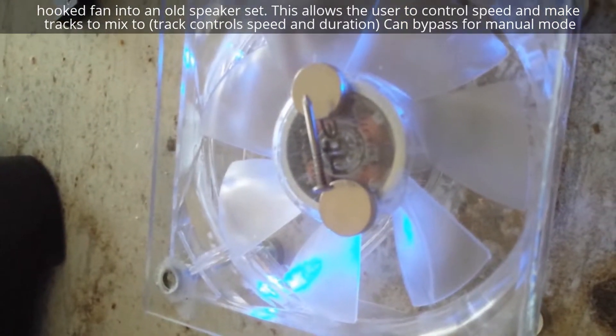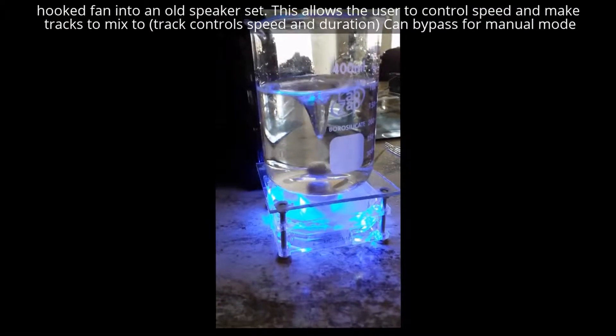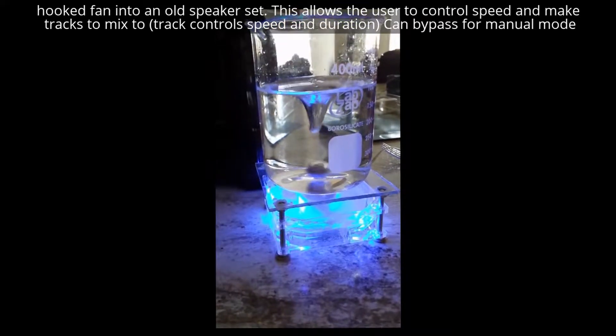Now let's see how it works with water. I can hold it steady at one height. I put the magnet in, dialed it in, and now it's spinning.